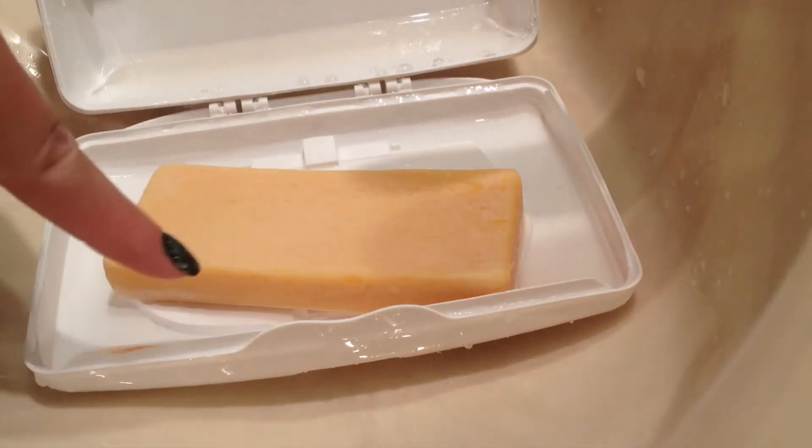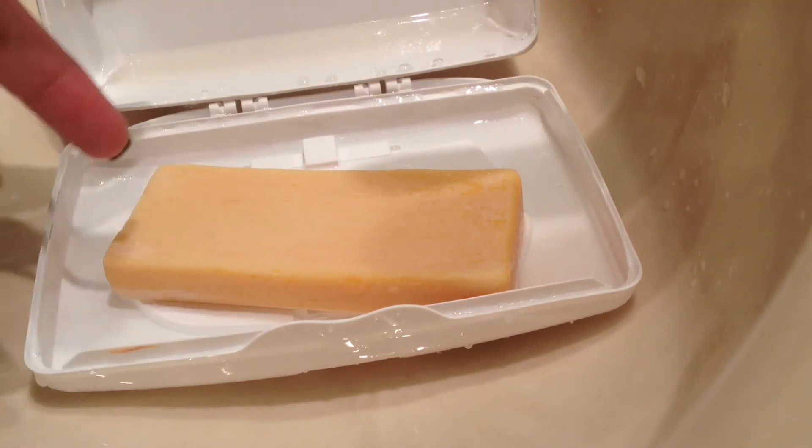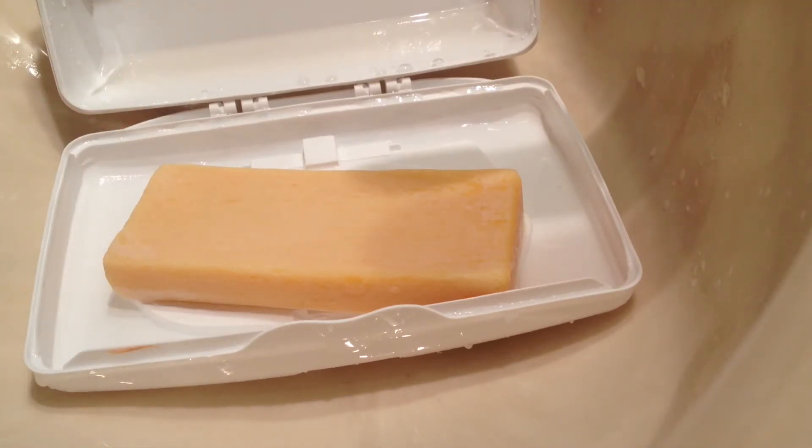Now, you can keep this in a bar soap holder — that's all you're going to need. Hope you enjoyed it!